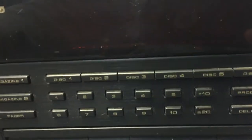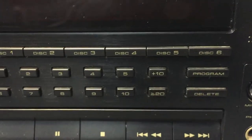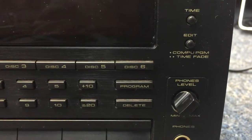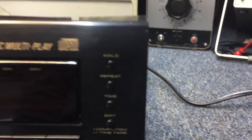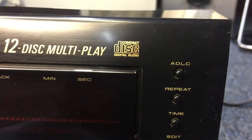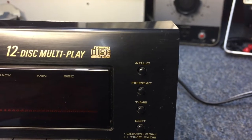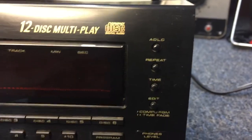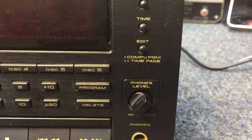Direct track entry here, and at this point they had surpassed plus 10 and added a plus 20 — in case you found yourself with a disc with 22 songs on it, you can have instant access to the 22nd song. Program and delete for setting up to program the songs you want to hear in any order. Up top we have ADLC, which I believe is Automatic Digital Level Control, where you can attenuate the output signal going into your receiver. Repeat, time, and edit — more programming features — and a headphone jack with a level control.